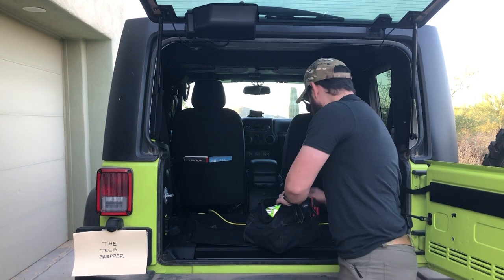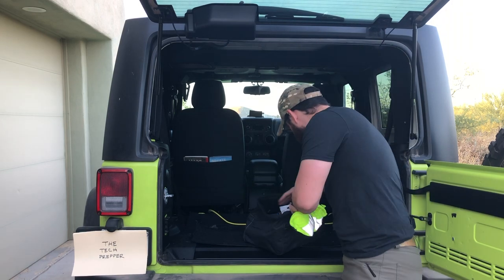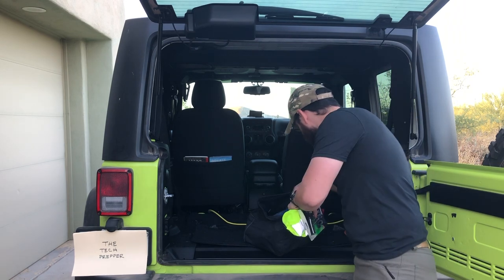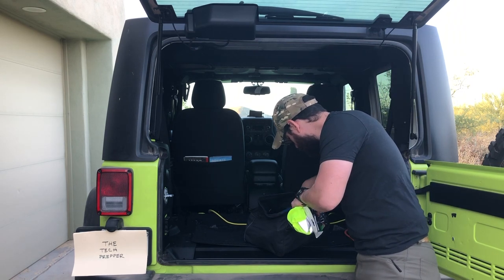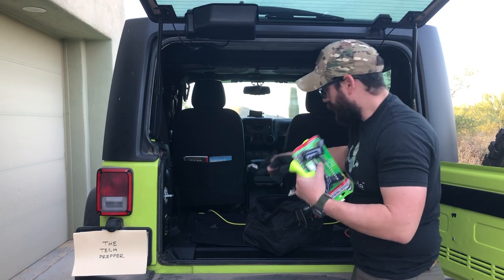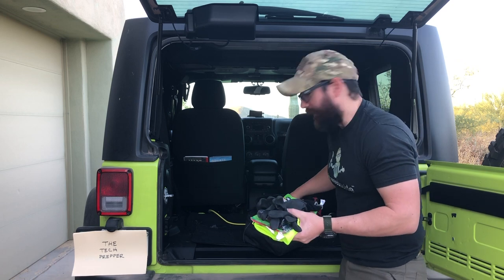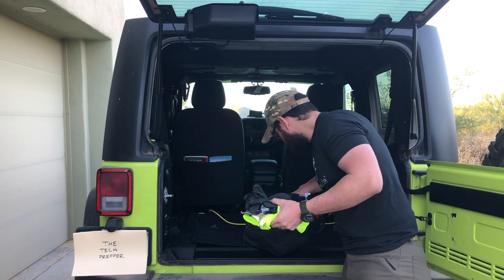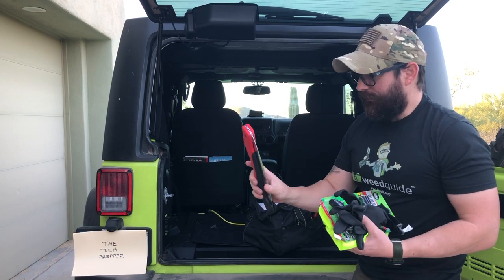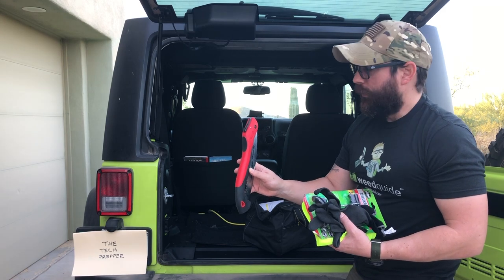I do have a reflective vest, an extra tire repair kit, and some really cheap Harbor Freight gloves — just because I have to do any work, the go bags typically have nicer mechanic gloves. The one thing I really like to keep in here is a saw. More than any tool, I use this quite a bit — primarily on the trail to remove branches.